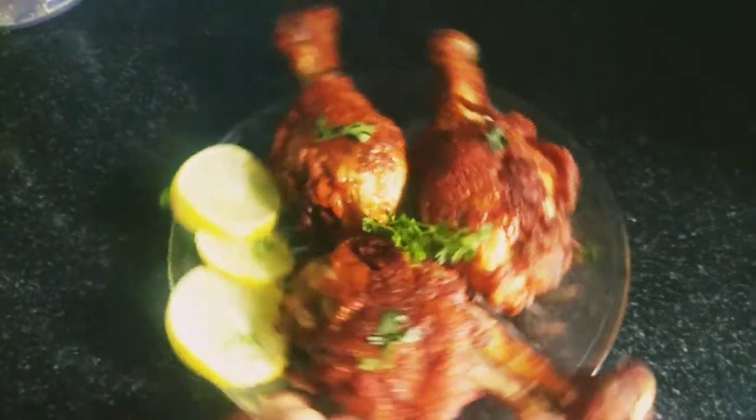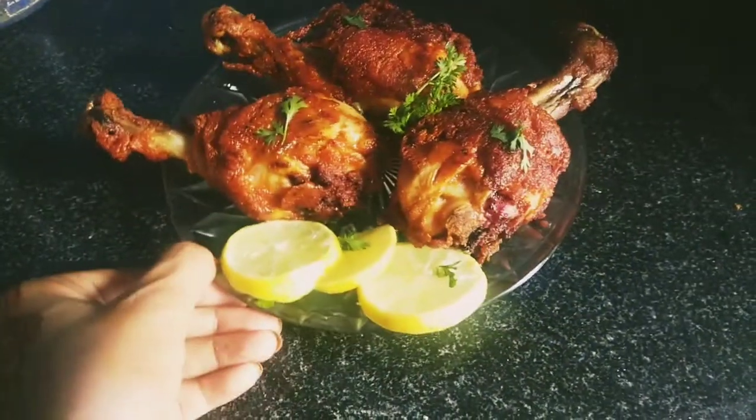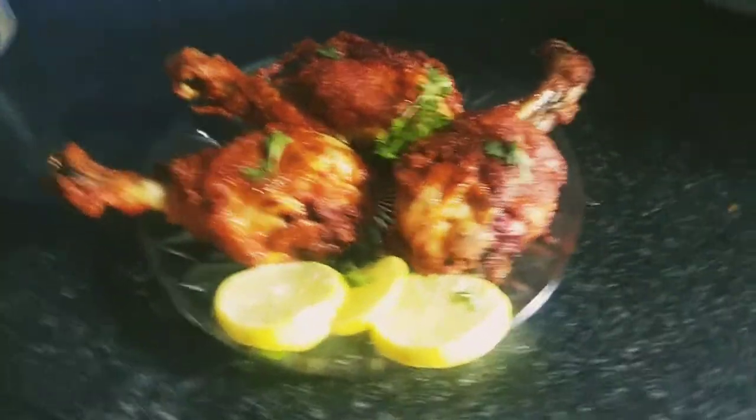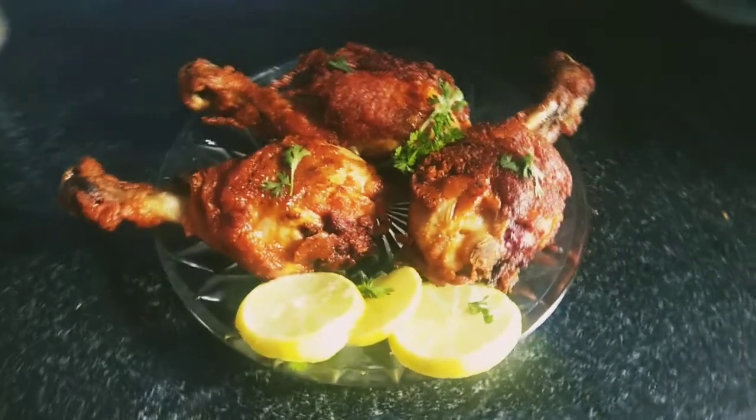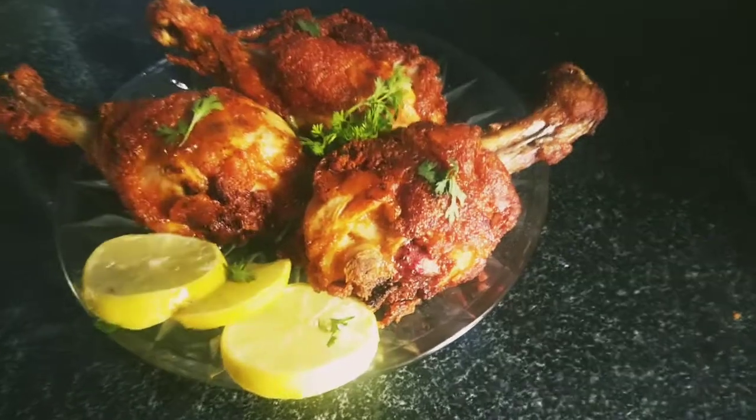See how fried it is. You must try it like this. Please subscribe to my channel and like and share my video. This is a simple recipe, you must try it. Bye bye.